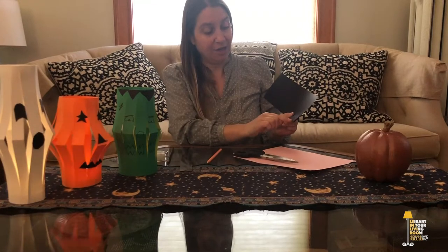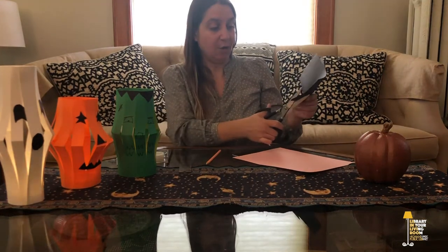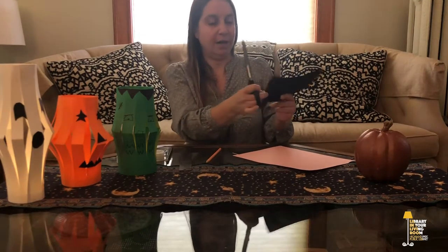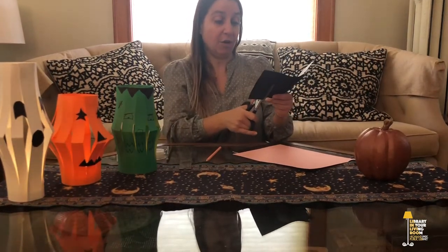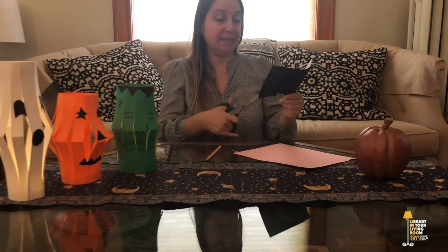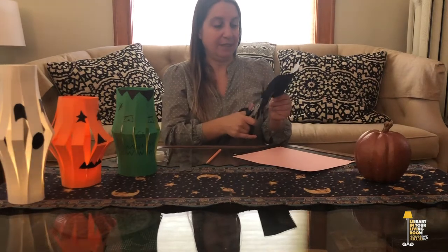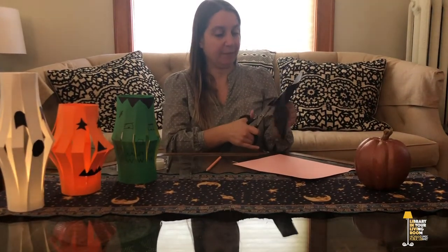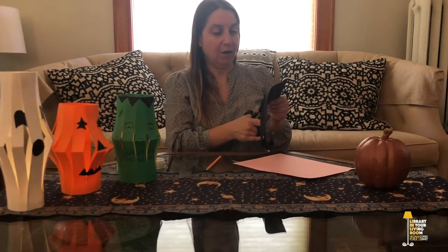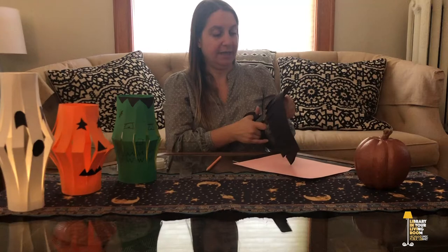You can measure about an inch all the way across and make little marks, but you can also eyeball it, which is what I'm going to do today. Cut all the way up to that little mark you made, but not all the way — you don't want to cut it all the way through. Just do this all the way across your lantern. You want to be really precise; you can measure or you can just eyeball it. It doesn't have to be perfect. After you're done cutting all of your lines, which I'm almost done doing, I'll show you the next step.